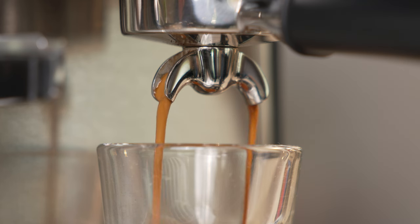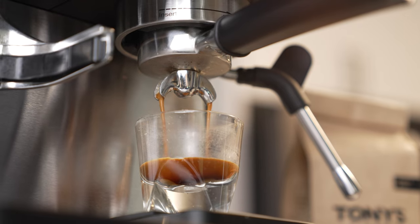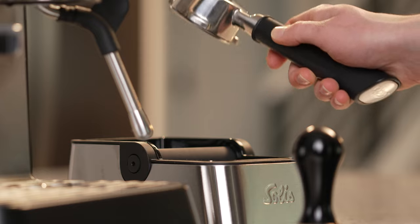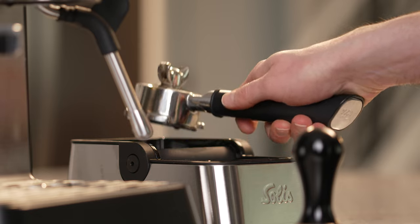Watch the brew as it comes through your portafilter. Does the stream look consistent and does it flow evenly? If so, you're good to go. When the shot is done pulling, take your portafilter out, knock the puck into your bin — make sure you have this ready.